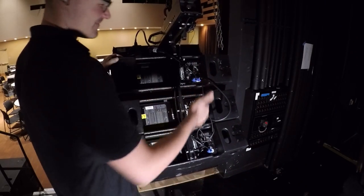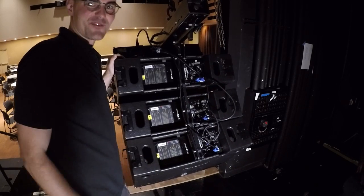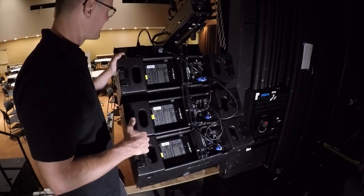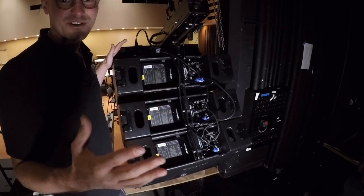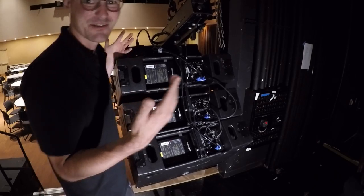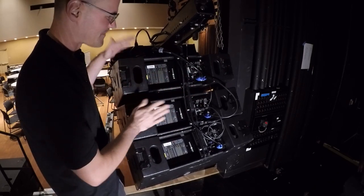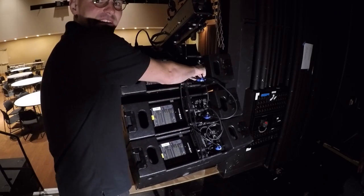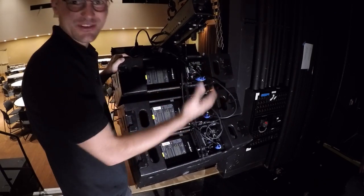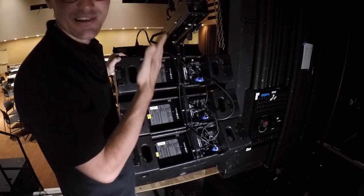So we got power, we got signal. We can also hook up network cables — we have software that we can monitor the speakers. Usually I'll only set that up for the subs because those are the only things we really push to their max, just to make sure you're not clipping. You can also send EQ information and stuff to these boxes if you want, but we typically just leave them on preset number one. They have a built-in processor with a preset in there — preset number one sounds good, we usually just always leave it on that.